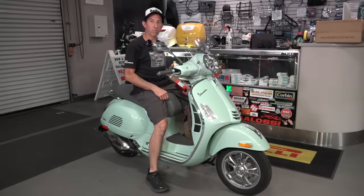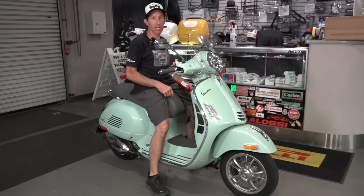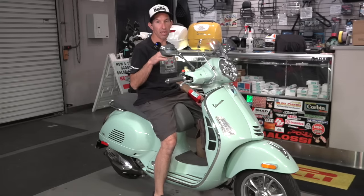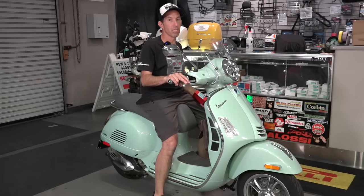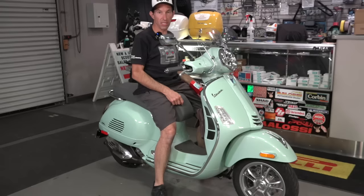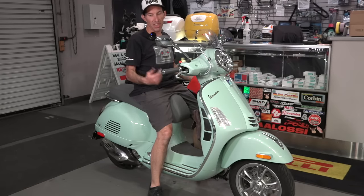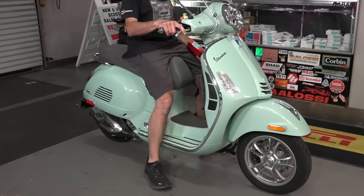Hey everybody, Robot here from Vespa Motorsport and ScooterWest.com. Today I'm going to show you how to properly lower a Vespa GTS, or even the GTV, the GT200 — pretty much any of the large frame Vespas starting around 2005 when the GT200 came out. I've got a 2024 new GTS, so I'm going to show how to do it on a newer scooter. I'm about 5'8" and I can easily ride this scooter — it doesn't really affect the handling all that much in my experience.